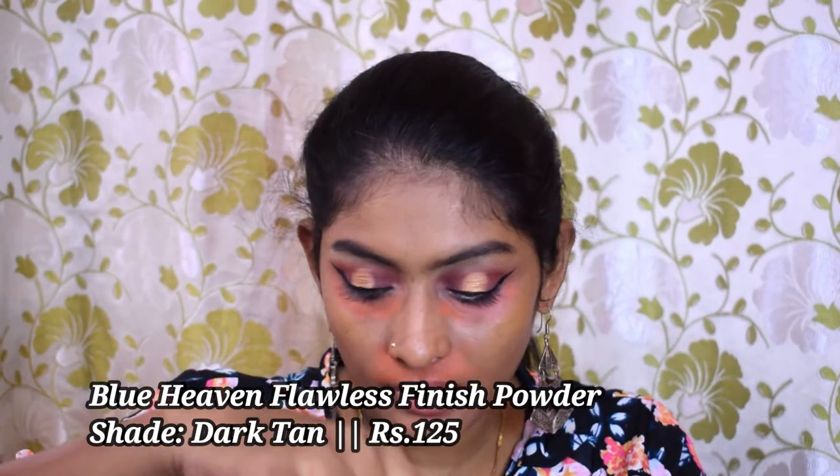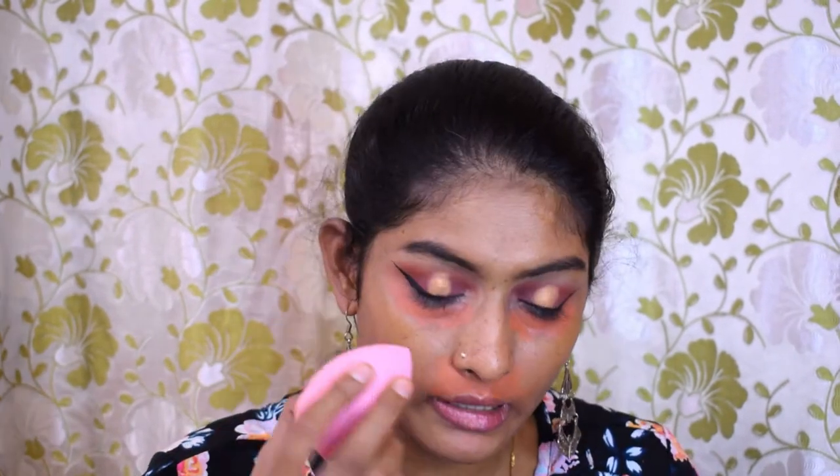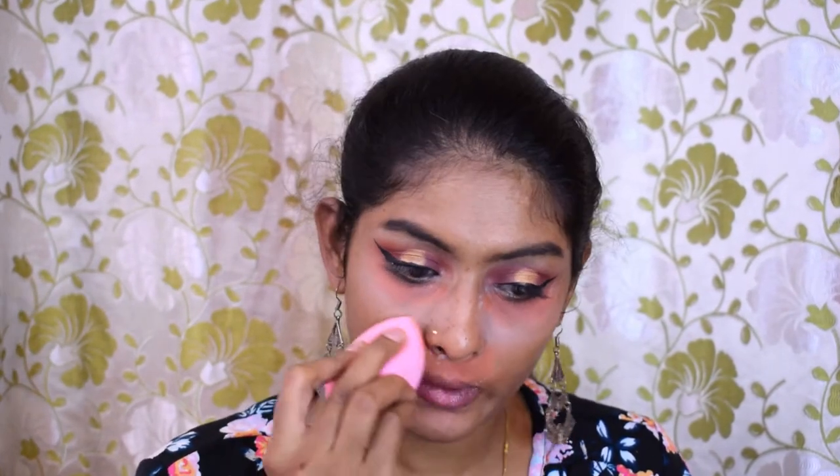Now I'm going to take this Blue Heaven loose powder and set that orange in place. I'm going to take it on my sponge and just set it. I've also done a first impression review for Blue Heaven products on the channel — I'll leave that video in the i-card if you want to check it out.